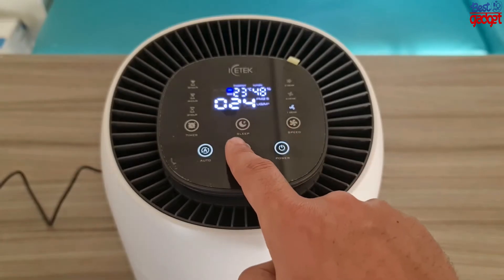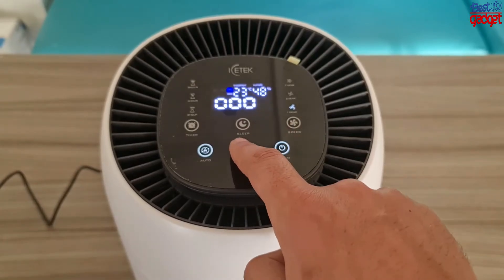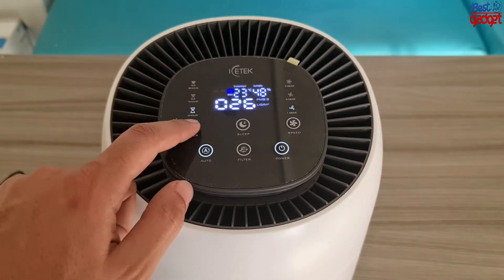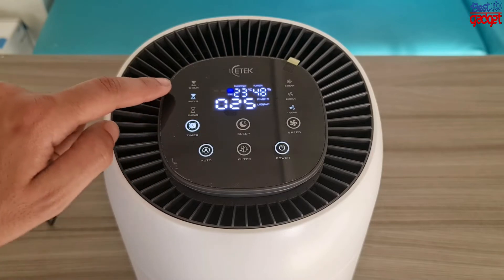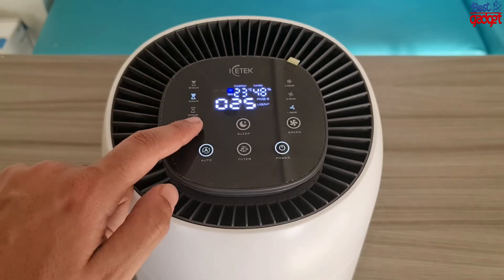You can also use the automatic mode with just one click. Whether you are saving energy or finding the best setting for you, there is a timer function too — 4 and 8 hours to fit your needs.